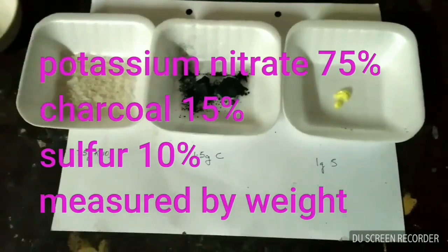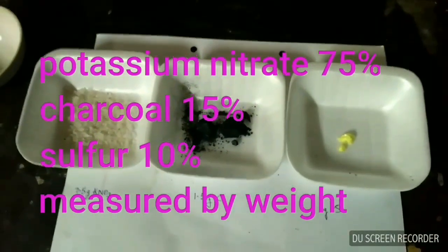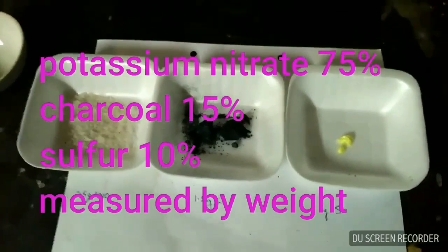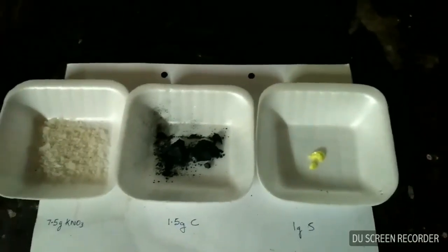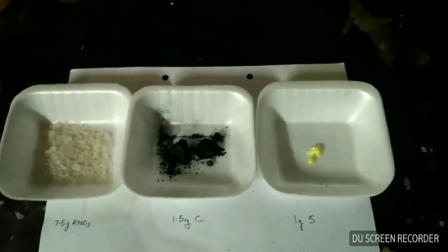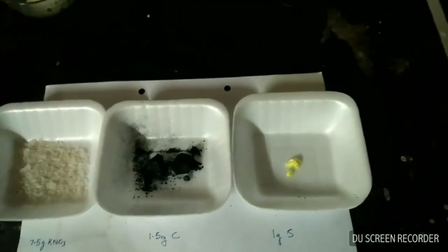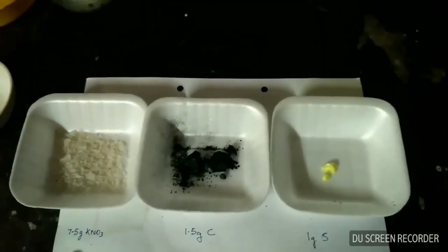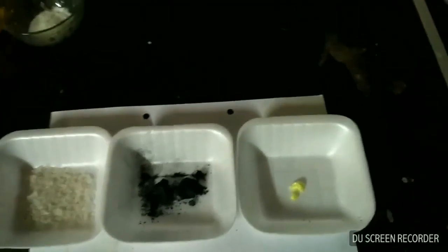Today I will show you how to make gunpowder. For making gunpowder we need three basic components: potassium nitrate, charcoal, and sulfur. The ratio of potassium nitrate, charcoal, and sulfur should be 75:15:10. Here I have taken 7.5 grams of potassium nitrate, 1.5 grams of carbon (charcoal), and 1 gram of sulfur.